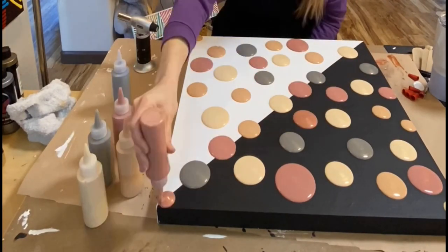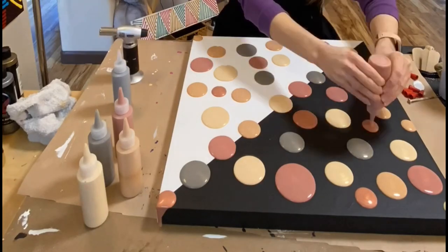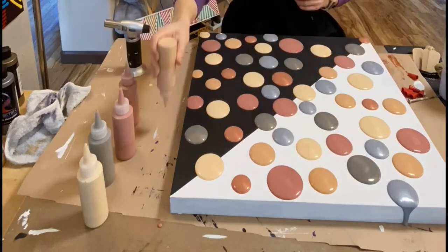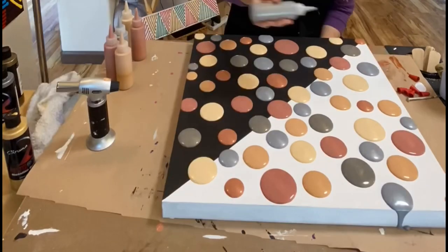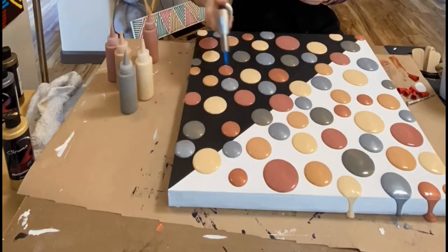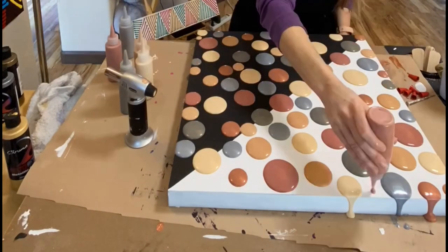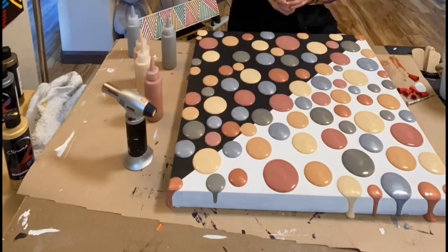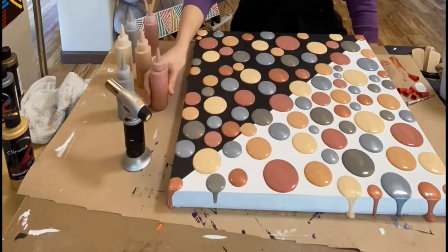The colors on the dots here don't really show their true colors — wait till the end, it really turns out quite beautiful. I'm using the torch in between to get out the bubbles. I wanted to do more layers on this painting, but some Instagram followers talked me out of it and said it was perfect just the way that it is.